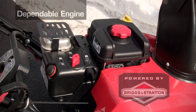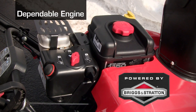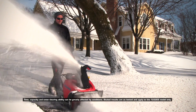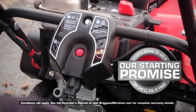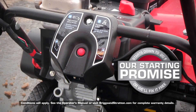Both models feature Briggs & Stratton Snow Series engines optimized for tough snow conditions. The 1150 Snow Series engine lets you clear snow more than 30% faster compared to other single-stage snow throwers. Both engines are guaranteed to start within two electric start attempts down to 20 below, or Briggs & Stratton will fix it for free.